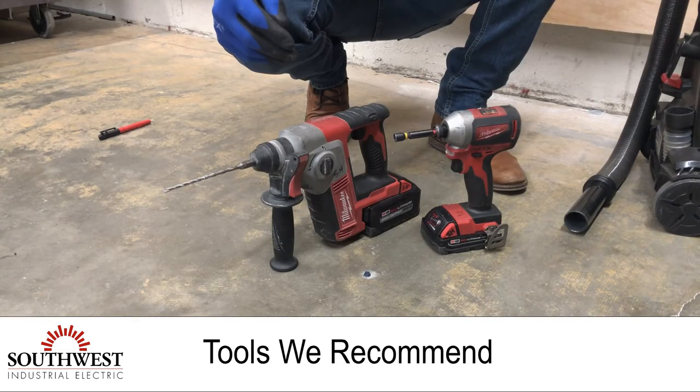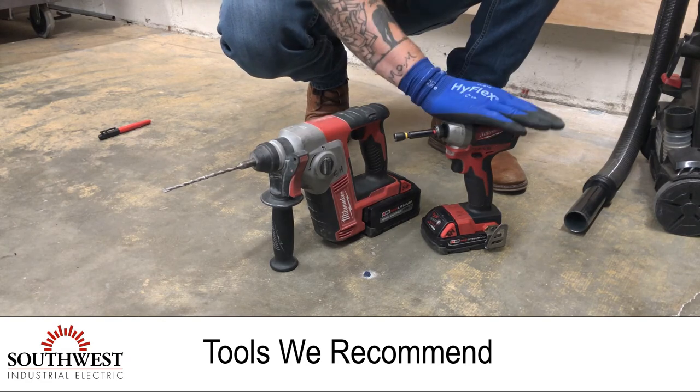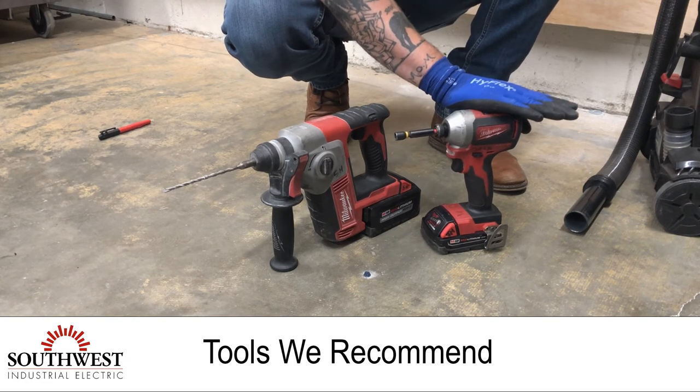A great tool for this installation would be the Milwaukee cordless hammer drill as well as the Milwaukee M18 impact.